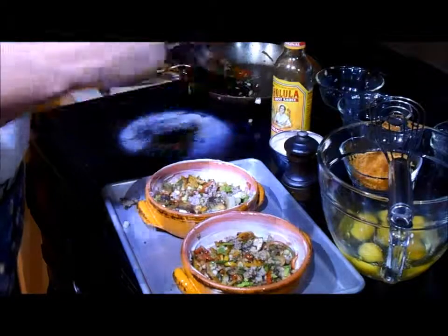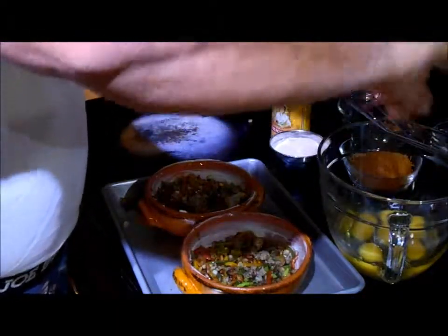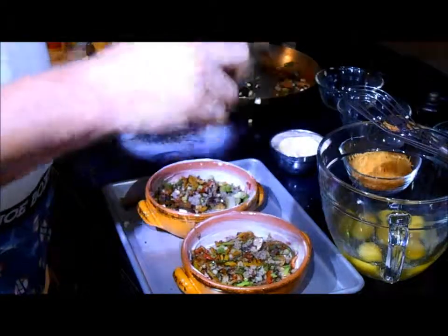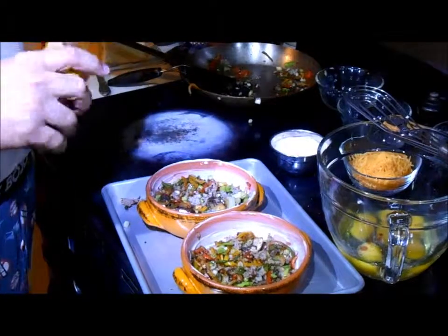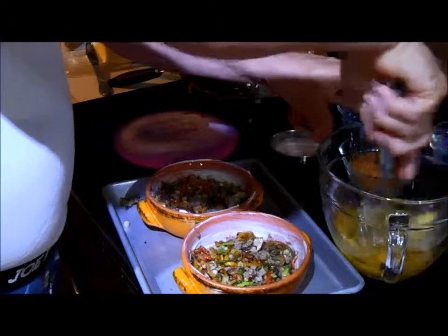We're going to whip the eggs. Before we whip them, we're going to add a little ground pepper, a dash of salt, and a little hot sauce — we're using Cholula, but use whatever you want. These vegetables can be varied too; use anything you want. You can call this a refrigerator-cleaner dish — just remember to try to keep it low carb.